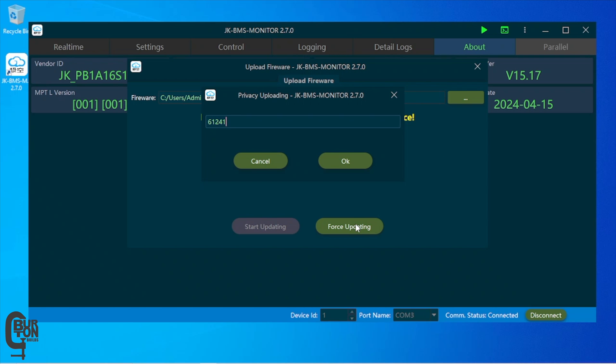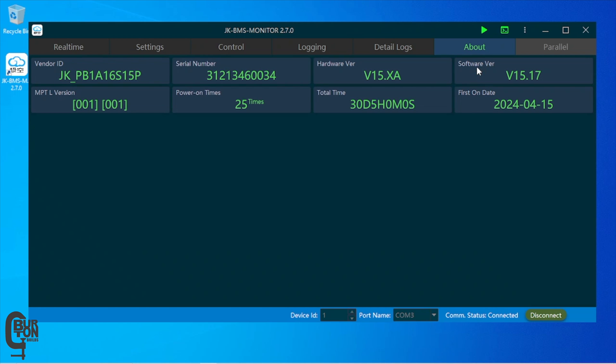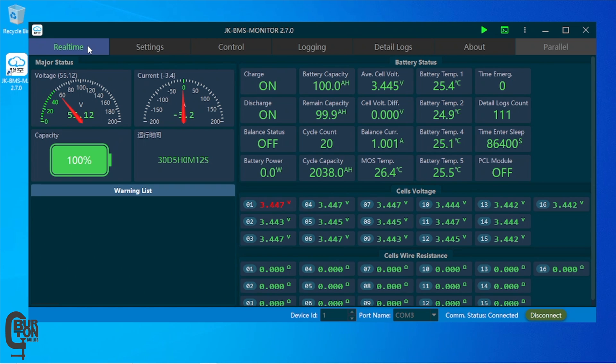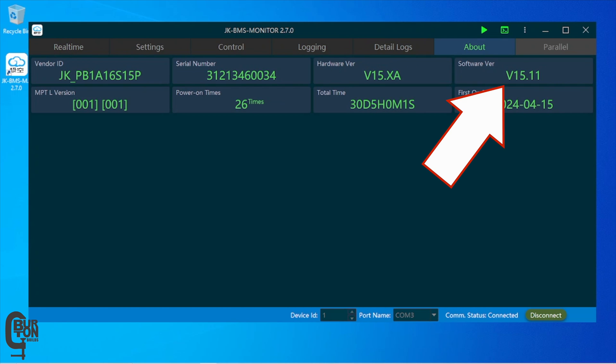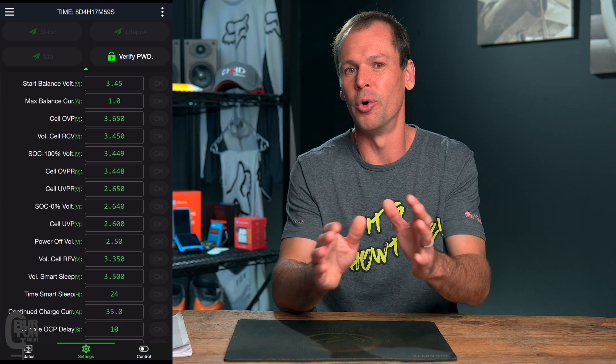Take note of the code, jump back to the JKBMS software, enter the code, and click OK. The update process should now begin. Once complete, you should see an 'Upload Firmware Successfully' message. You can then confirm the new firmware version by checking the About tab — in this case it's been downgraded to 15.11. It's also good practice to connect to the BMS, run through all the settings, check everything is correct, and then confirm that communication and all functions are working correctly with your inverter.